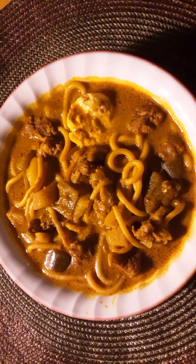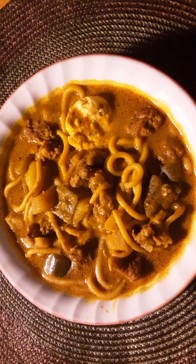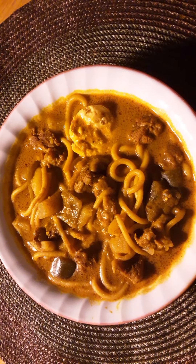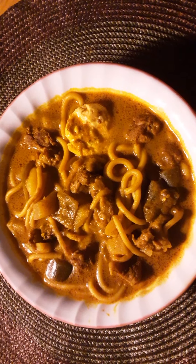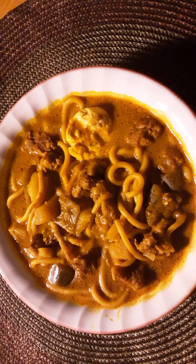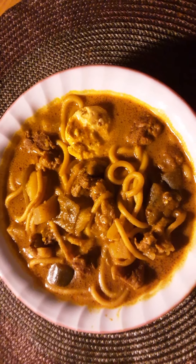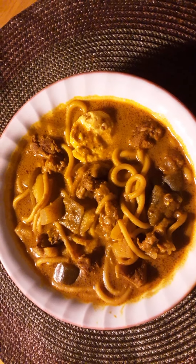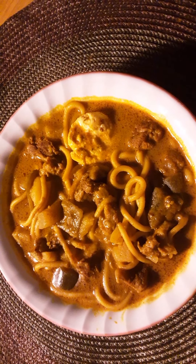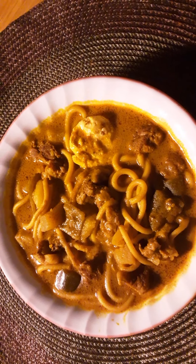Assalamualaikum warahmatullahi wabarakatuh, how is everybody doing? I hope you guys are doing great. I thought I'd drop a little video before I have my meal here. I haven't eaten today and it's after maghrib, so I just finished my prayers and I thought I'd have my dinner.